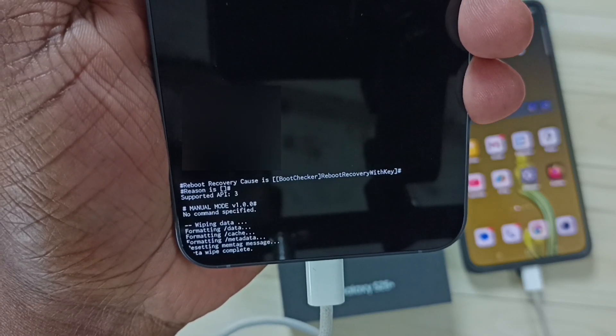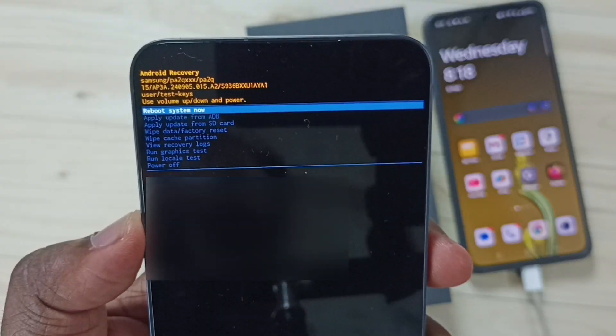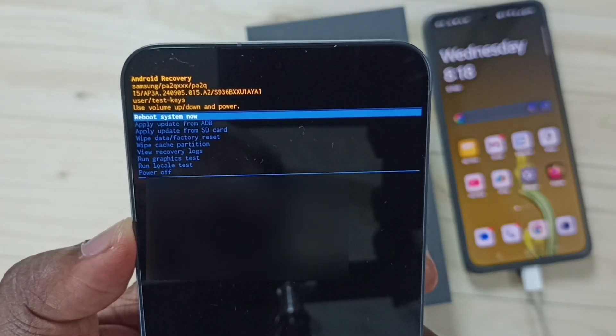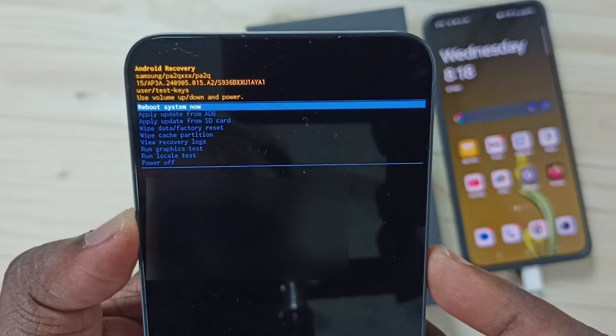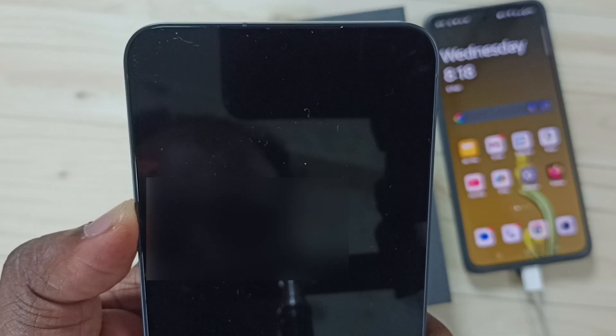I have successfully formatted this mobile phone. In the recovery menu, select the first option — 'Reboot system now' — then press the side button. Now the phone is restarting.